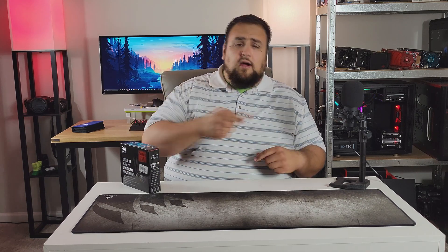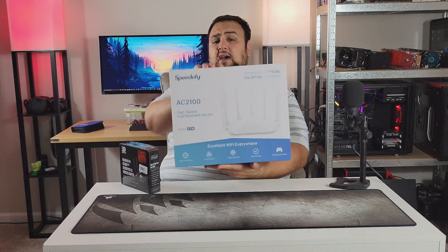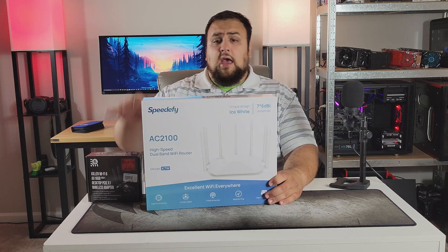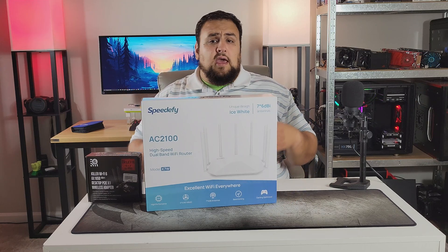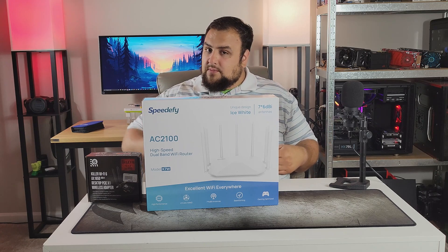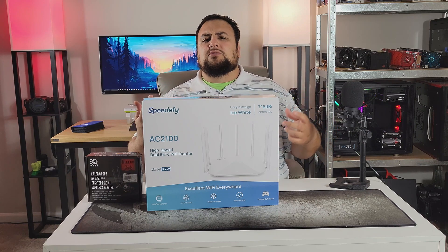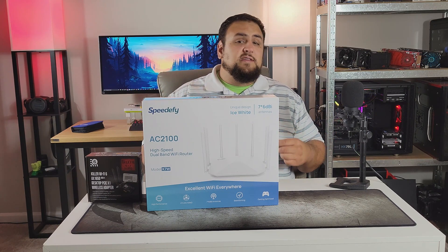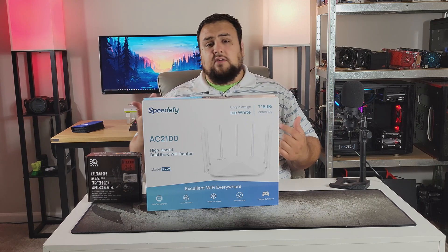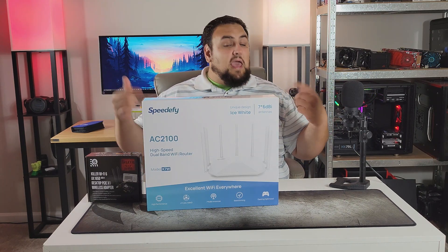Now for our giveaway — I'll be giving away the Speedify AC 2100 router, which you can see in my review. To enter, do a few simple steps: subscribe and like this video, drop a comment, go to my Instagram, follow me there, like my most recent post, and tag four friends in the comments. This will enter you into the giveaway, which is limited to the lower 48 states.